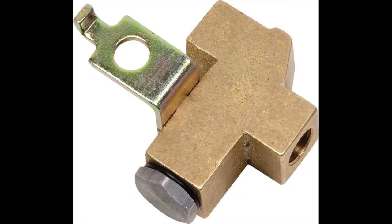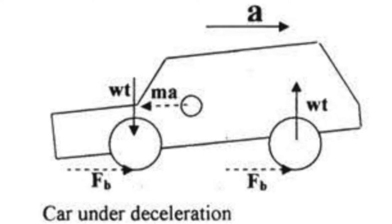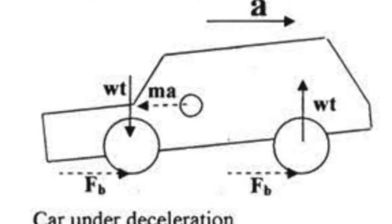The first component we're going to take a look at is the actual proportioning valve itself, which has the job of restricting the amount of brake pressure that is sent to the rear of a brake system under heavy or severe braking. A common ratio or brake bias for a proportioning valve is to distribute 60% of its pressure to the front brakes and 40% pressure to the rear brakes.